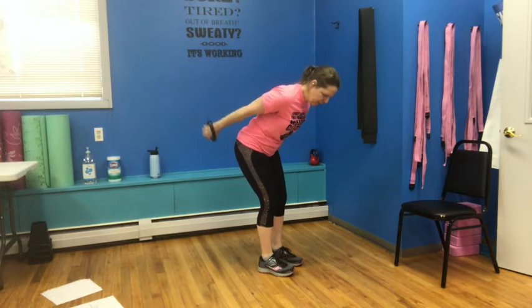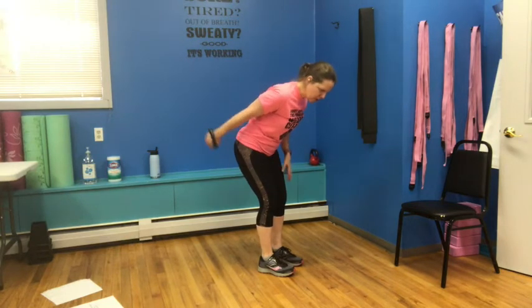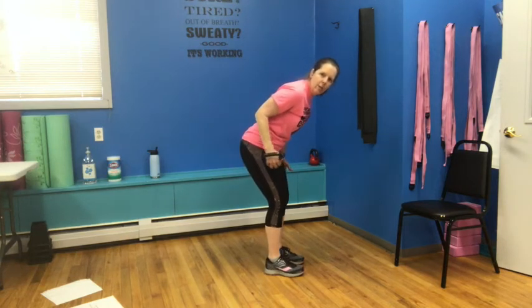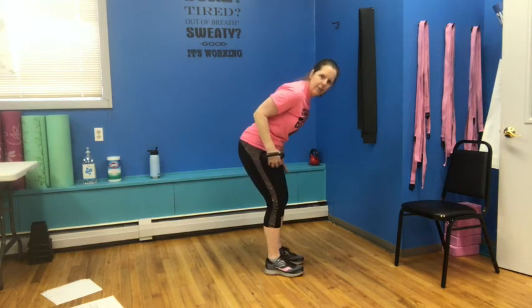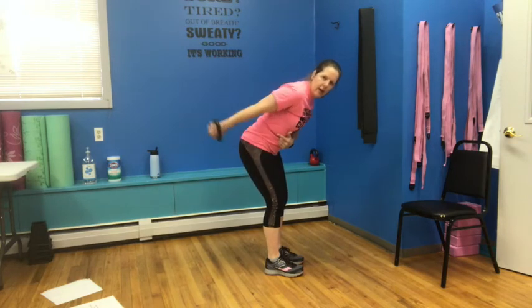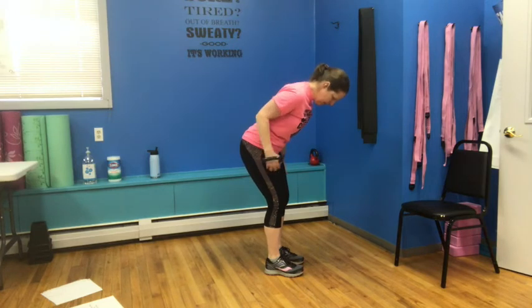Switch to the other side — same thing: pull it up for one, and two, three, there's four, five, six, seven, and eight. Single arm tricep kickback — get into that little bent hinge, push back for one, and let it come down. Don't curl it. Two, three, keep that elbow nice and still, just straightening, four, five — and let it come back under the elbow — six, seven, and eight.